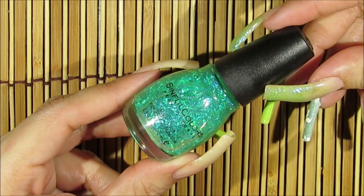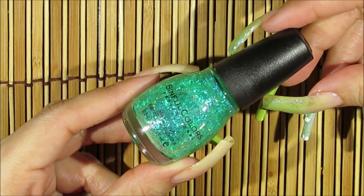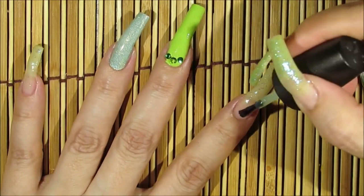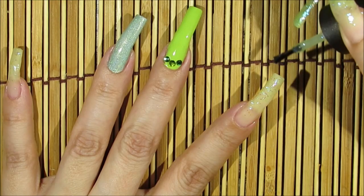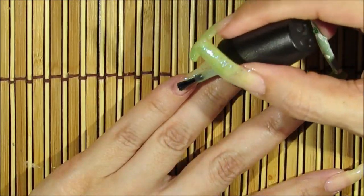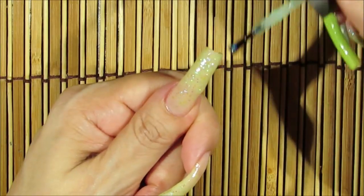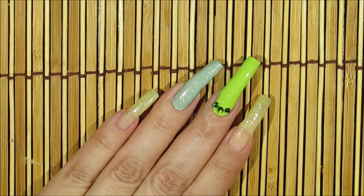Next I'm going to be using this beautiful green glitter polish by Simple Colors called Green Ocean, and I'll be applying it over the rest of my fingernails. I'm going to begin by applying this polish over the tips of my fingernail and bringing it down little by little, but not too far down over the cuticle area. I'm going to allow this coat to dry, then go in with a second coat. While my coats dry, I'll go into my ring fingernail and apply a little bit to that fingernail as well.